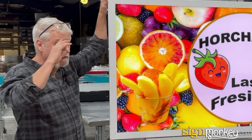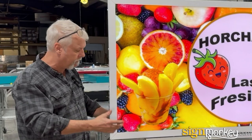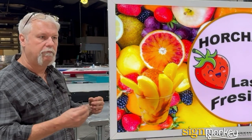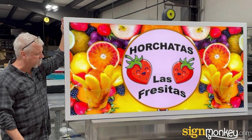The sign is UL listed on every component. So this sign can be installed anywhere where signs are legal in the United States. UL is a safety program that we're required to build all of our signs to in order to be installed at every municipality across the United States.